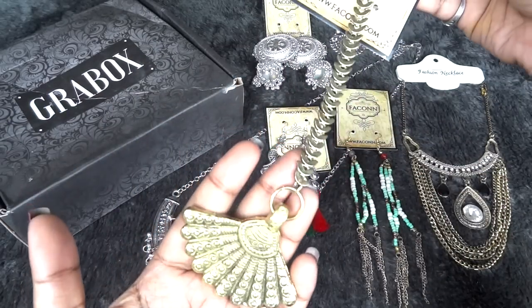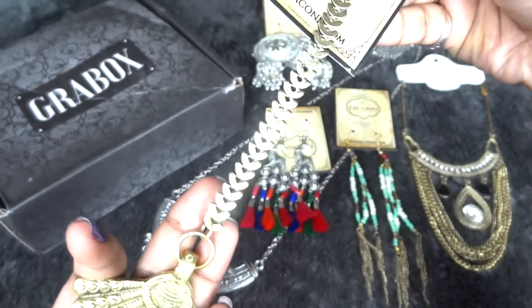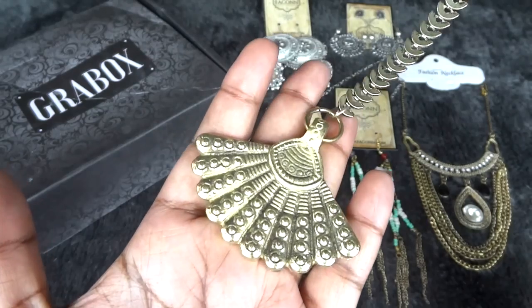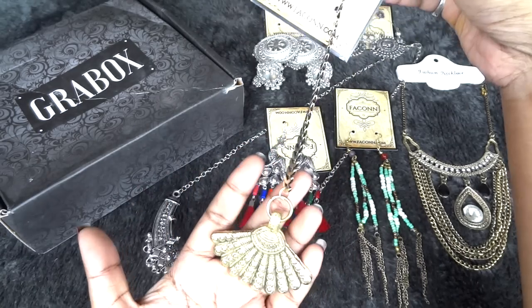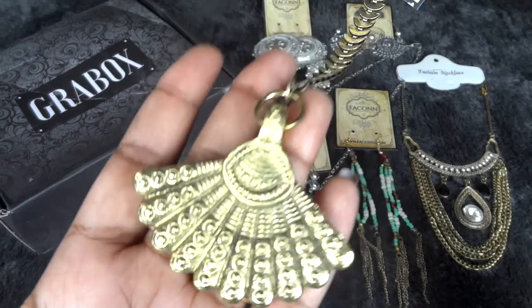Another piece of jewelry similar to that is this one. It again has an antique finish in a rusted gold — kind of antique gold color. This is a mang tikka and a pretty modern and unique kind of mang tikka. If you are someone who loves wearing mang tikka, this will definitely be a unique piece in your collection.